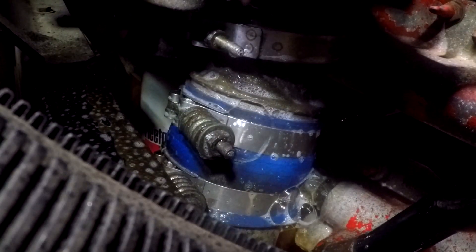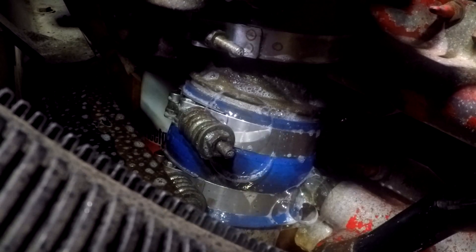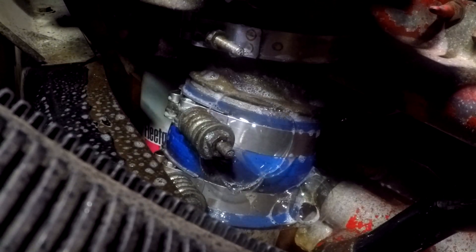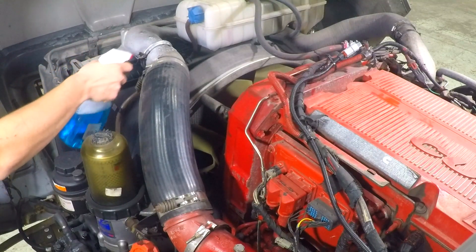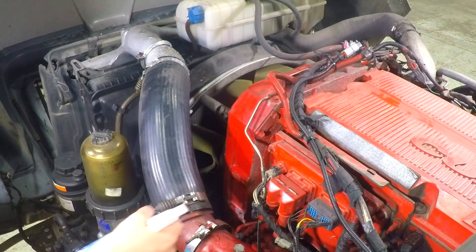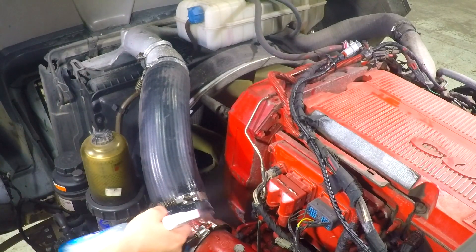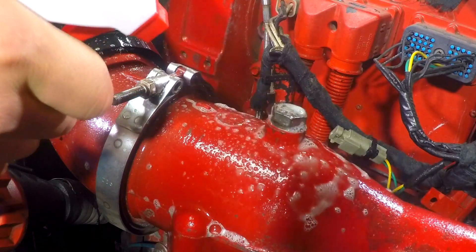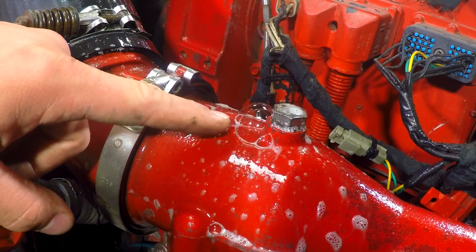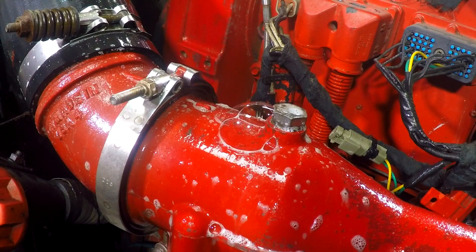As you can see here, we have a small leak at the turbo charge pipe hose clamp area. We also have a leak here by the intake manifold elbow plug.